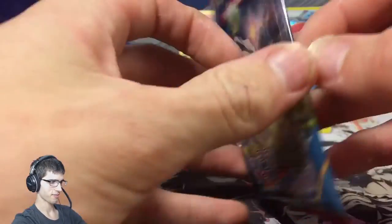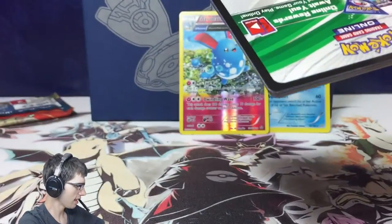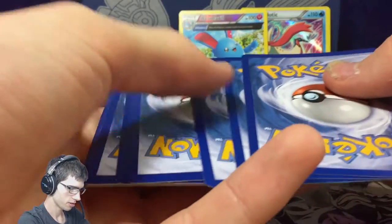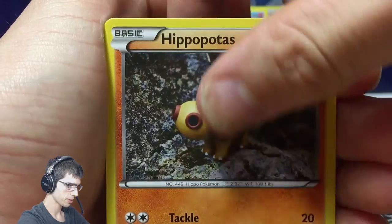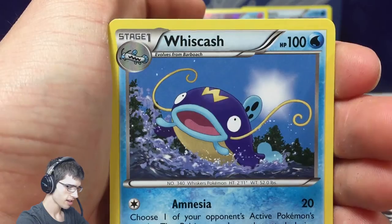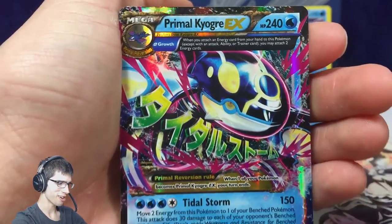Maybe we can get it in these last two packs. Code number seven. Let's see what we can get. So we have a Vulpix, a Spheal, a Snorunt, a Hippopotas, an Electrike, a Magcargo, a Kakuna, a Whiscash, an Eevee Female — that was the reverse — and then we have a Primal Kyogre EX!